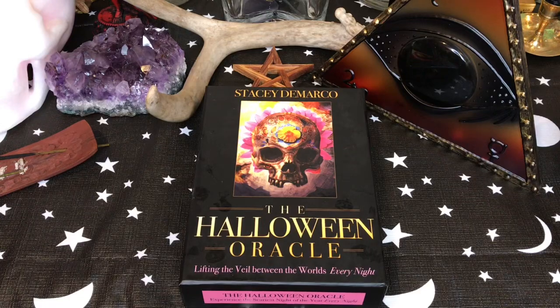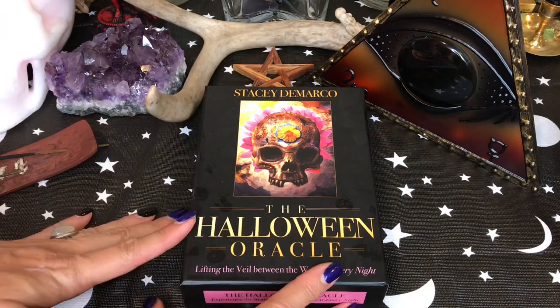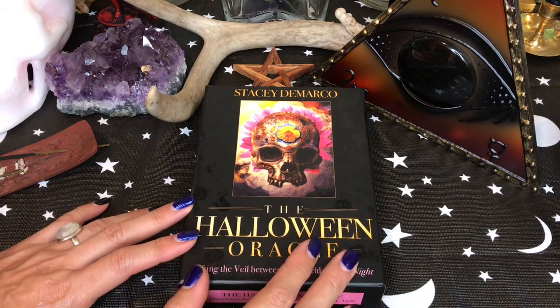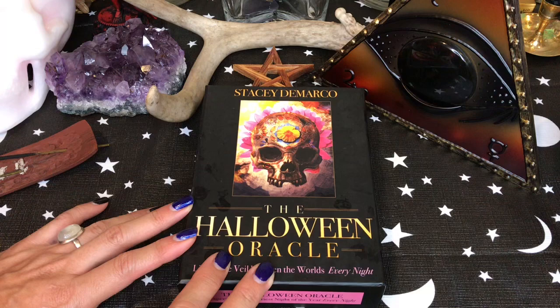Hey guys, this is Tara with Kittens, Weights, and Tarot, and today I'm doing a review of the Halloween Oracle. I thought this was a deck that I had reviewed before, but I think I reviewed the Trick-O-Tarot and the Halloween Tarot, but I don't think I've done the Halloween Oracle.